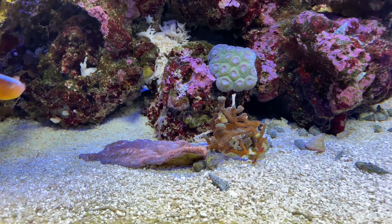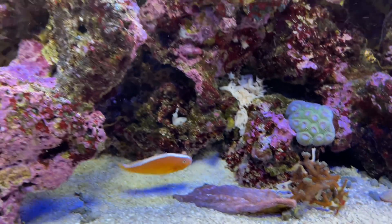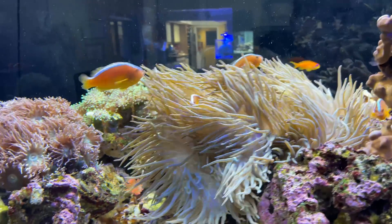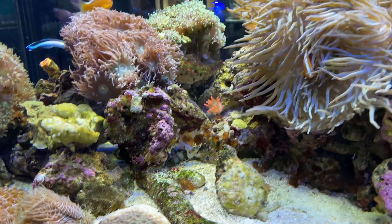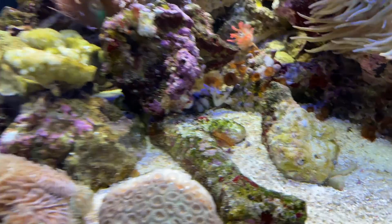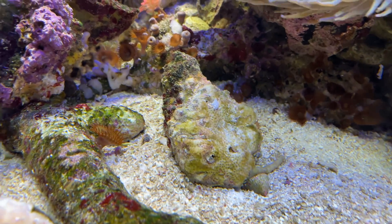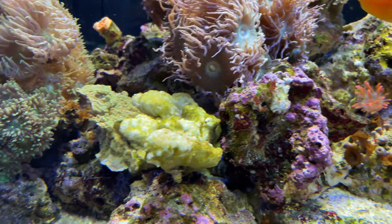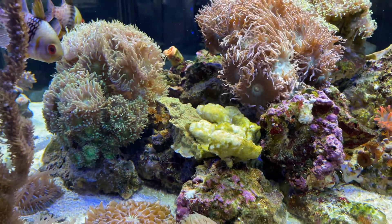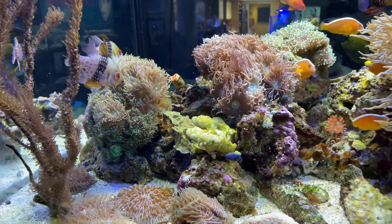Down on the sand, we have another chalice that has some color still to it. The anemone actually looks a healthy color. All the Sunset Monty I had down here — can't even tell that was a Monty, it's gone. On the far left there's a little piece of Monty that's hung in there. And the Duncans, like I said, they seem to be okay.